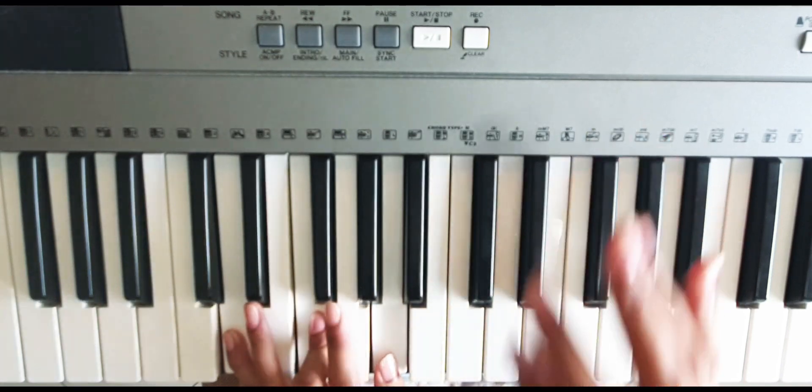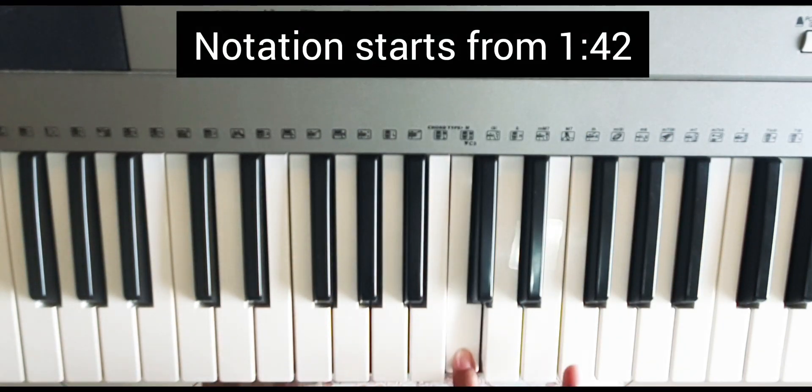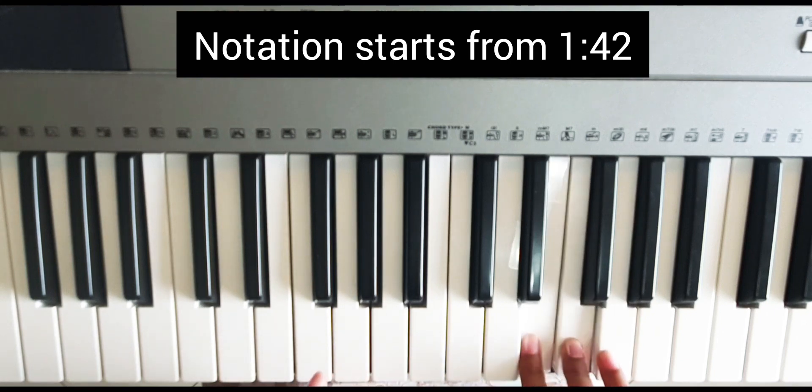We will start with the right hand first. It goes like: 'We Wish You a Merry Christmas.'